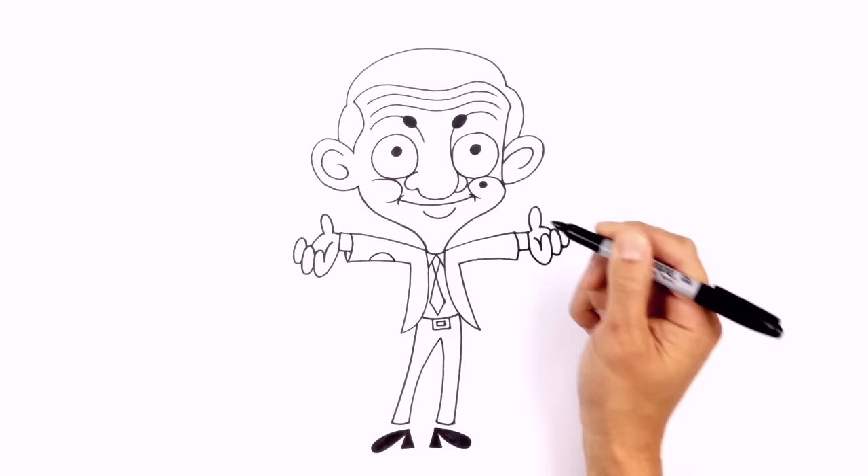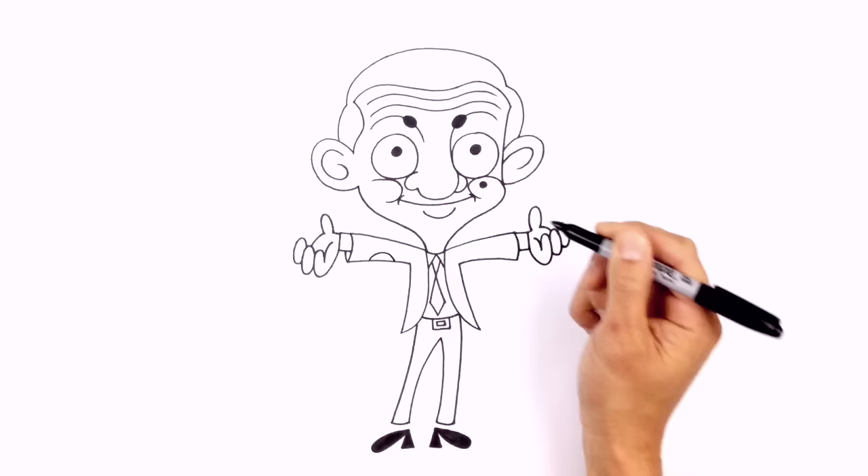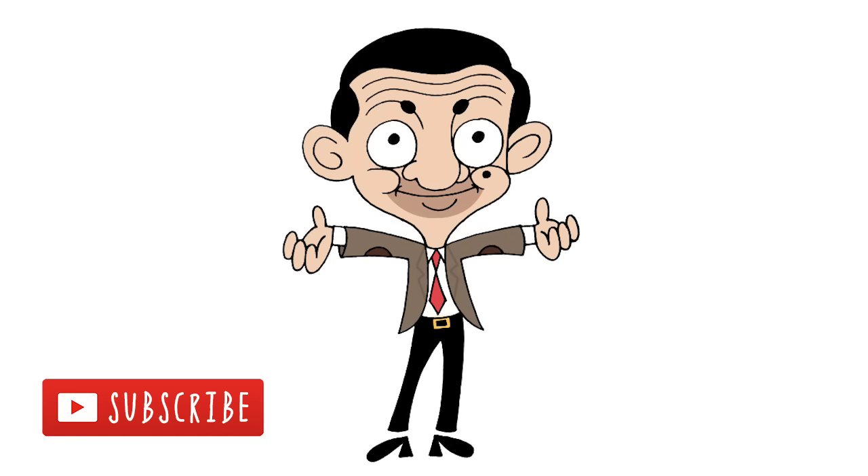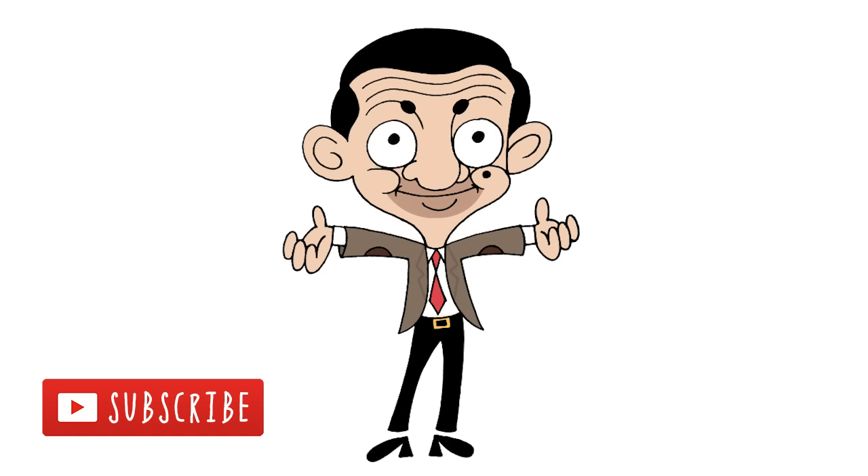One final thing I want to add is the elbow patch — just at the bottom of each arm, I draw a half circle on both sides. And that's pretty much it — there we have it, there's Mr. Bean! I hope you enjoyed this lesson. Make sure you subscribe and send us your requests in the comments below. Thanks for watching and we'll see you again soon.